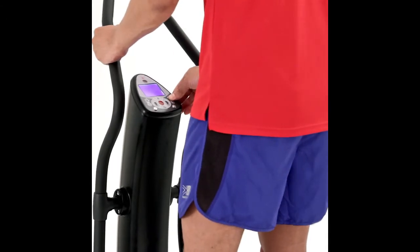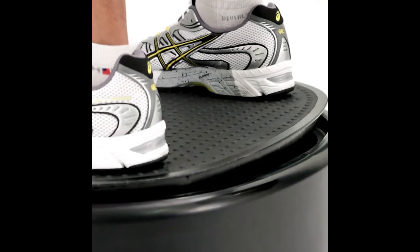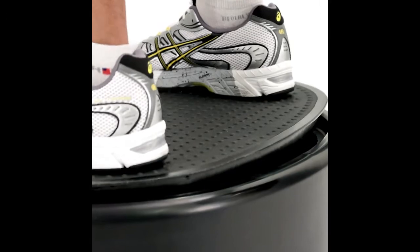While the two motors can be used independently, in combination they will ensure that you really power up your workout and achieve incredible fat-burning, toning and cellulite-busting results.